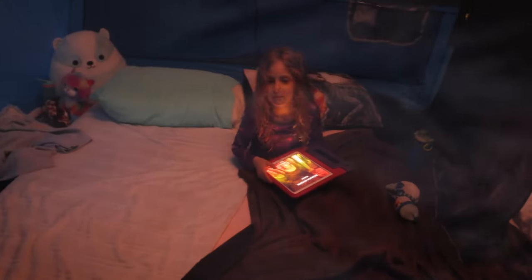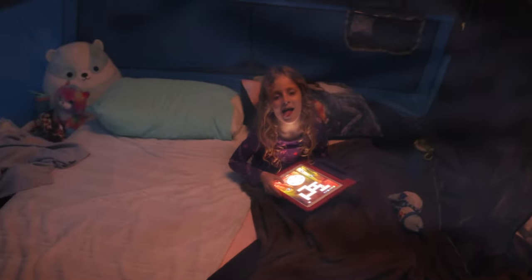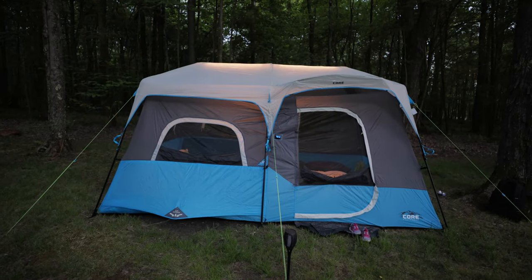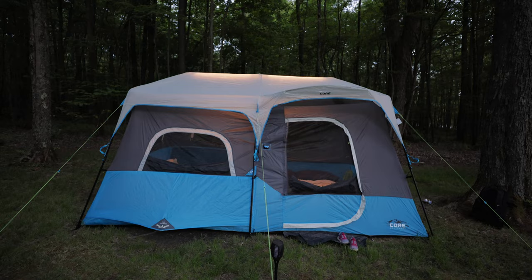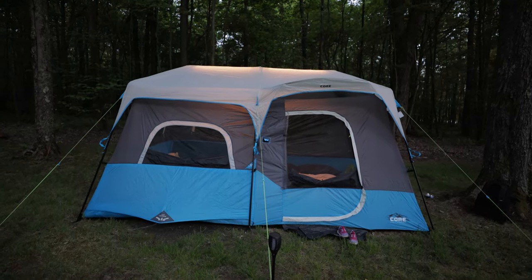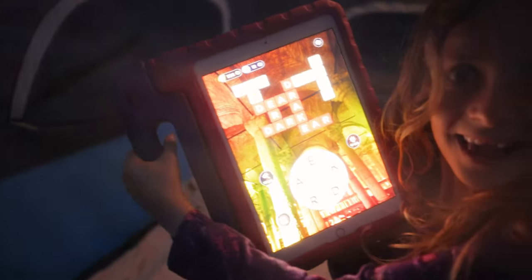Hey Haley, do you like the new tent? Yeah! What's your favorite thing? Our bedroom — you have your own room! We had some people comment in our other video about how that other tent was too noticeable, like everyone's going to see what you're doing. I think this one is less noticeable because the material is darker. And my daughter literally just spelled 'dark' on her tablet right when I said 'darker' — that's funny!